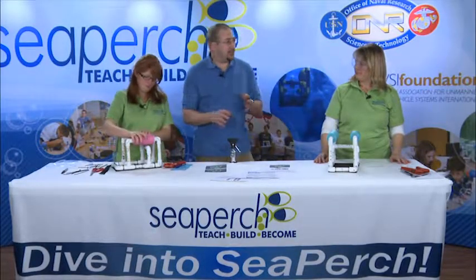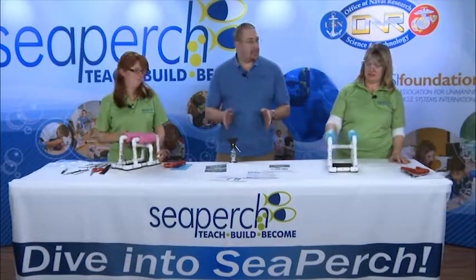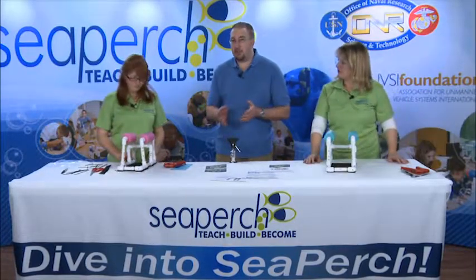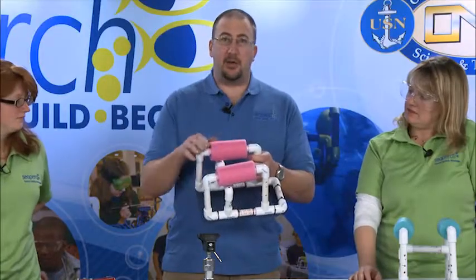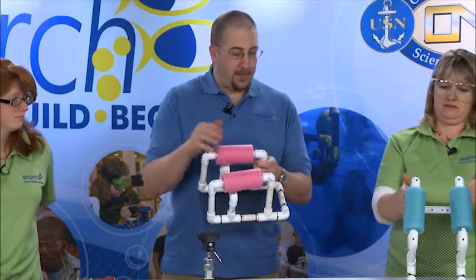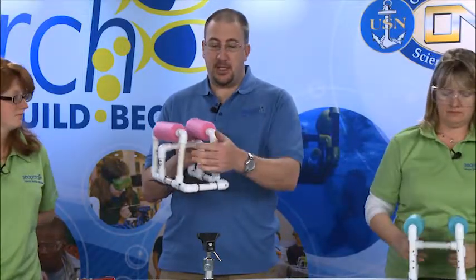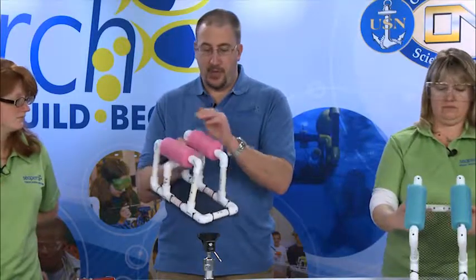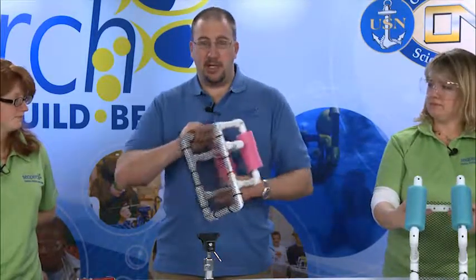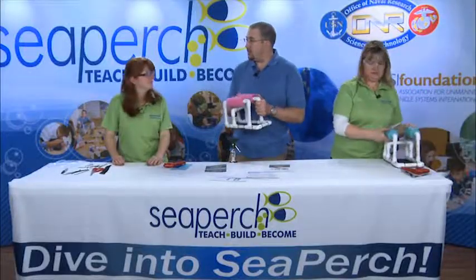At this point, we've completed unit one. We have cut and measured all the PVC. We've drilled all our frame mounting holes. We've assembled them all. We've made sure that our vent holes in the tops of the parts are all facing up. We've put our motor mounting pieces in the back of the vehicle as well as on the upper crossbar. We have our foam floats in place and we've trimmed and installed our mesh netting. Prepare to do unit number two.